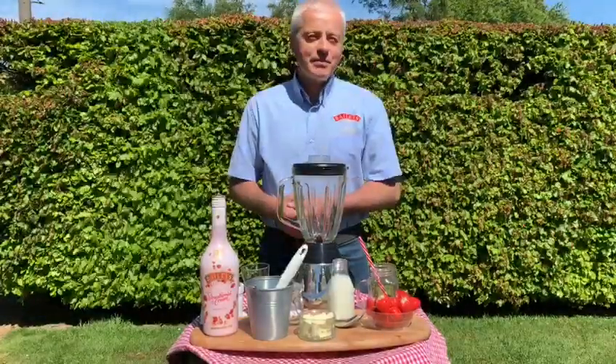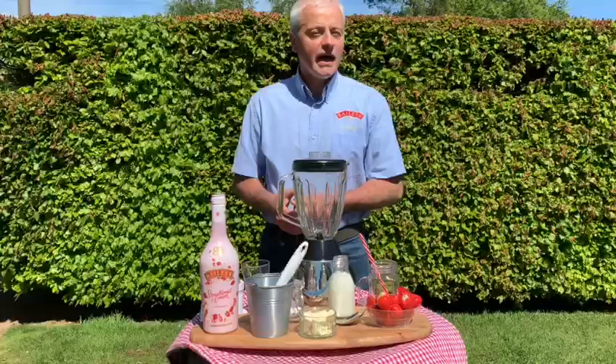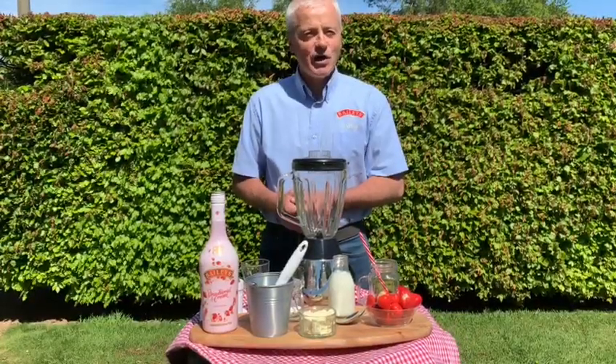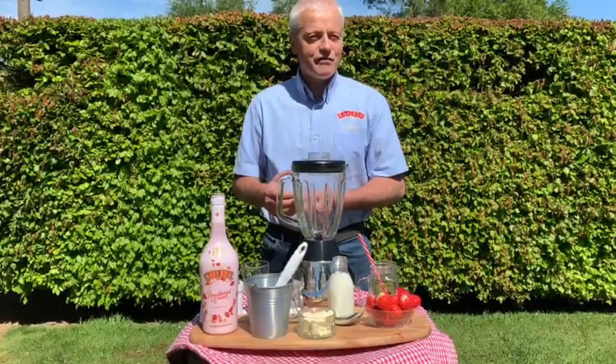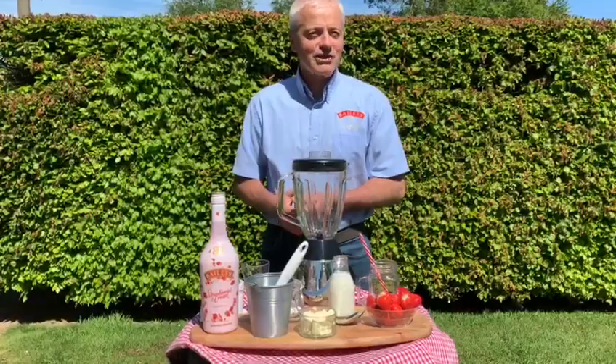The wonderful people in Baileys believe that there is a Baileys experience for every occasion and for every season, and now with the beautiful summer sun shining, we want to introduce you to how to make your very own Baileys strawberries and cream milkshake.